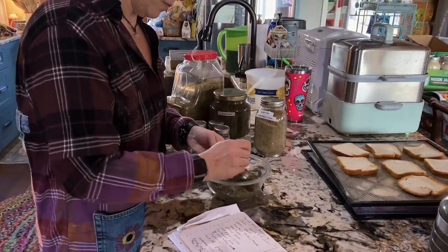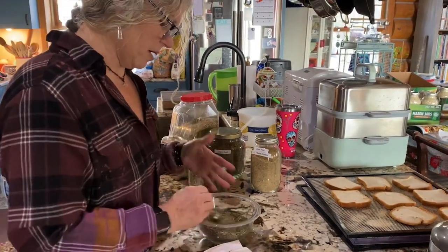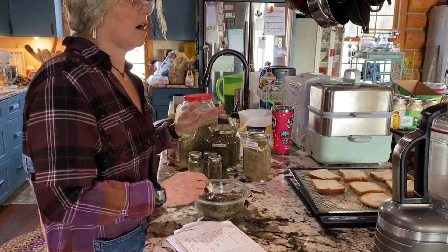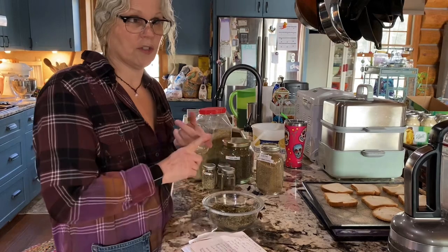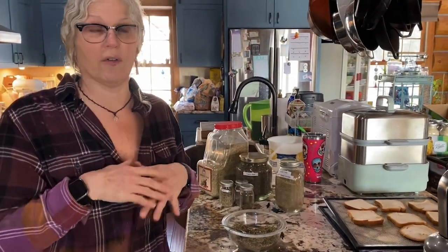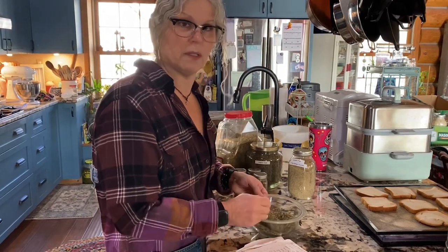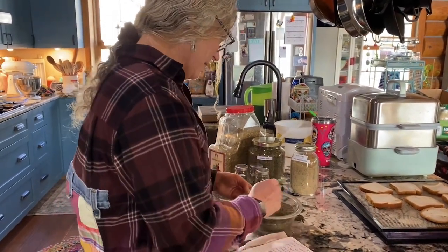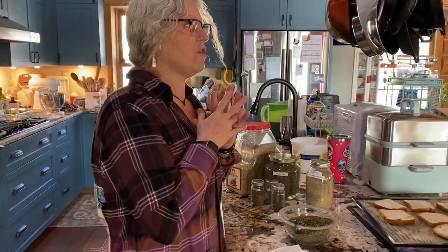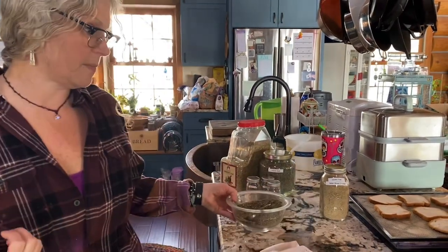Just mix it all together, then we're going to put it in with the breadcrumbs. If you don't want Italian seasoning, by all means leave it out. You could do garlic parmesan breadcrumbs — garlic powder or dried minced garlic with some parmesan powder. Or you could do lemon pepper breadcrumbs using that lemon powder from my other video. The variety of breadcrumbs you can come up with is really endless.